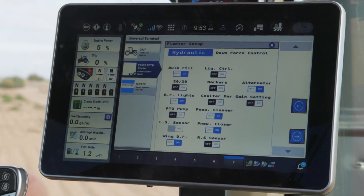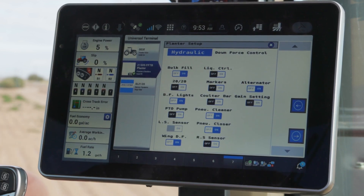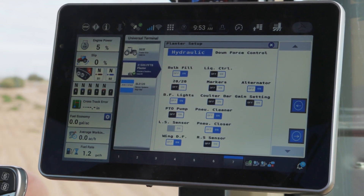We don't have to do this every single pass or every different field, but we do want to do it on pre-season startup. It's going to walk me through a page confirming that I've got the right downforce selection or downforce control system selected, bulk fill, all of my planner features. Now if you add a feature to your planner, you will need to go through this process as well.